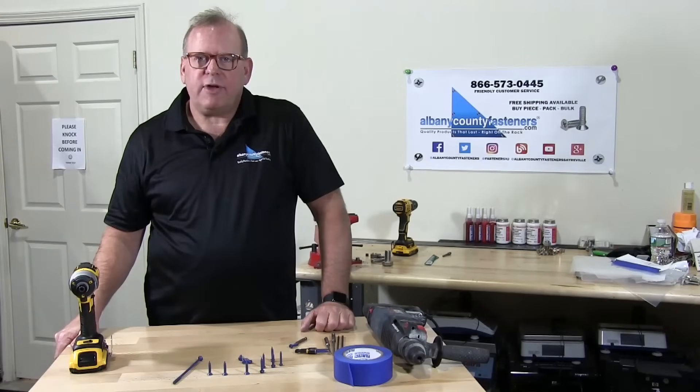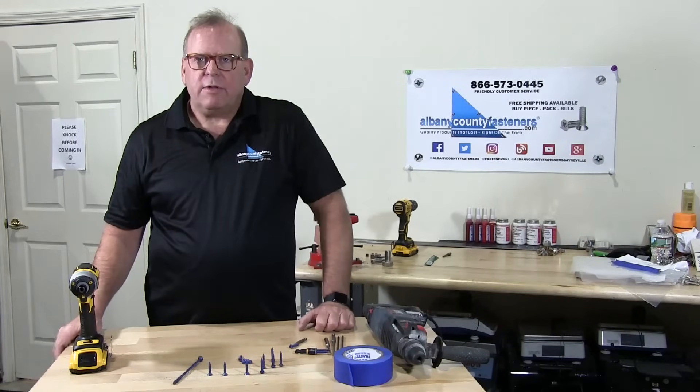Welcome back to Albany County Fasteners, Fasteners 101. Today we're going to be talking about and demonstrating the proper installation of masonry screws, which are also called tapcons. Let's get started.